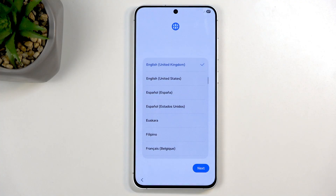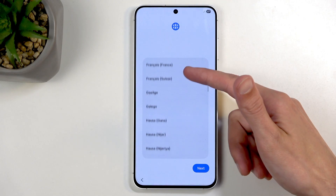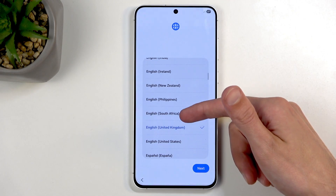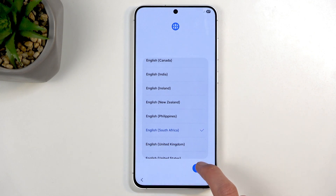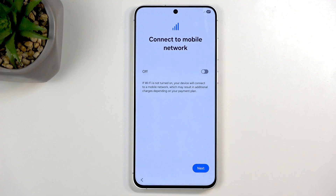For me it already selected English, but I wouldn't want to be considered as United Kingdom, so I think I prefer to be considered as South African English. Anyway, moving on — we have 'Connect to mobile network.' This step is optional, you don't need to do that, and you can do so by just inserting a SIM card.